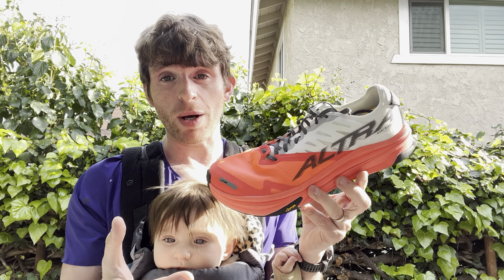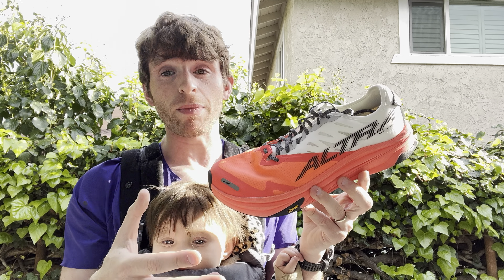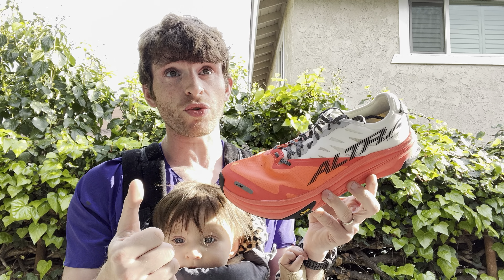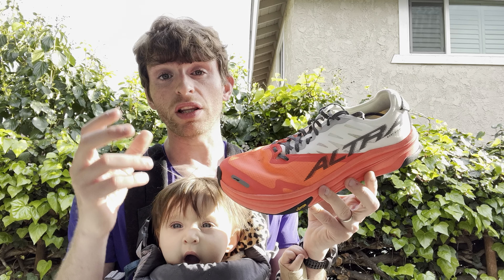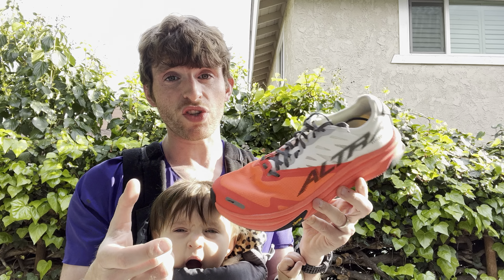It's a very expensive shoe coming in at $260. I've gotten a lot of miles on this — I've done a long run on trails, a trail tempo, some fartlek stuff, a little bit on road just to test it out, but most of this on trail.